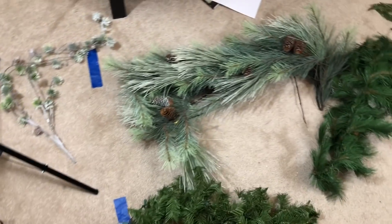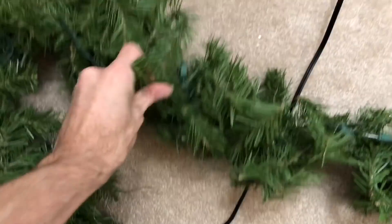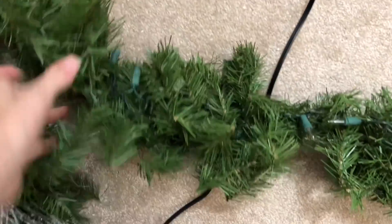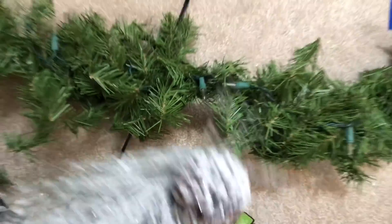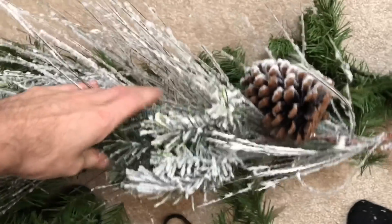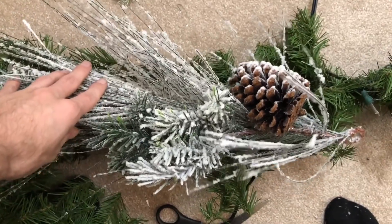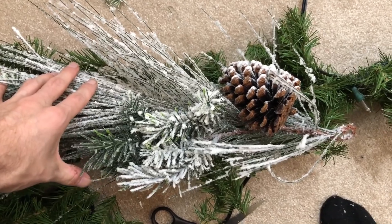I keep these up all year - I do not take them down. So as you can see over here, I have some different garlands laid out. If I use this traditional green garland, it's got all the flexibility and wire that I need. What's going to be nice is when I put this garland on top, it's actually going to cover a majority of this, and that's going to give me the base that I need to work with.